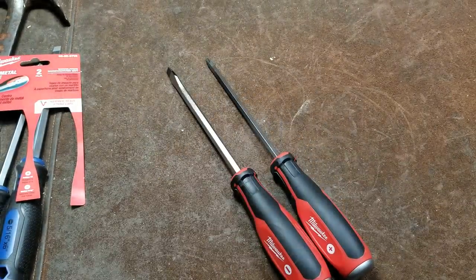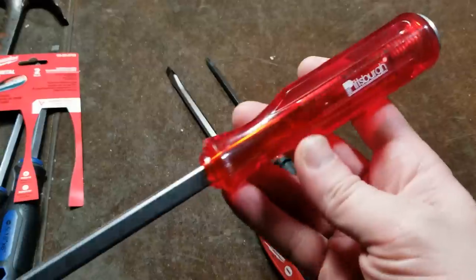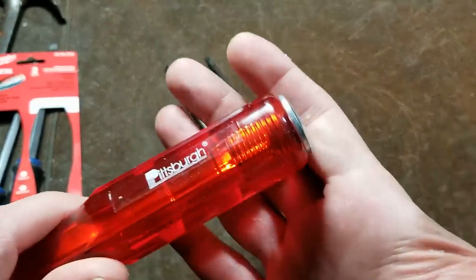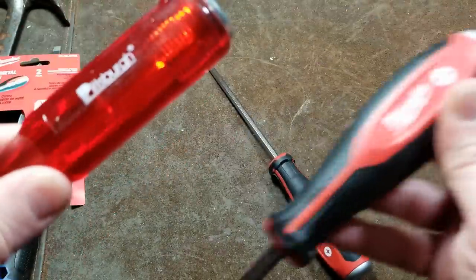I do a lot of Harbor Freight reviews. I've reviewed these heavy duty long handle screwdrivers, which I kind of like. Some people have had hit or miss experience with them, but I've generally liked these big screwdrivers. These are the only kind of screwdrivers Harbor Freight has that are made for striking, and it's kind of obvious compared to a Milwaukee.